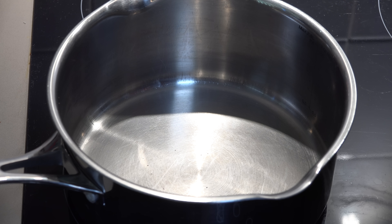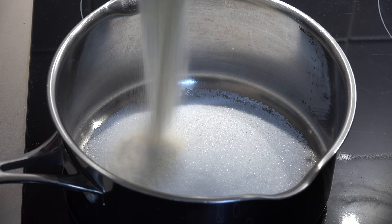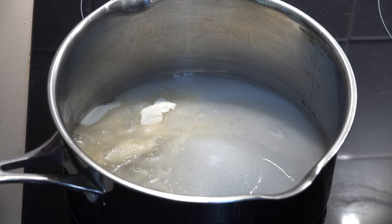We're going to add in our first ingredient, which is one cup of plain regular white sugar. I'm also adding in one tablespoon of plain unflavoured gelatin powder, and three quarters of a cup — 150 millilitres — of water. This is just regular room temperature water, not boiling or hot or anything like that.